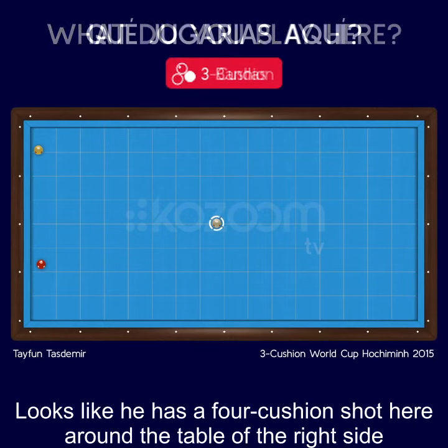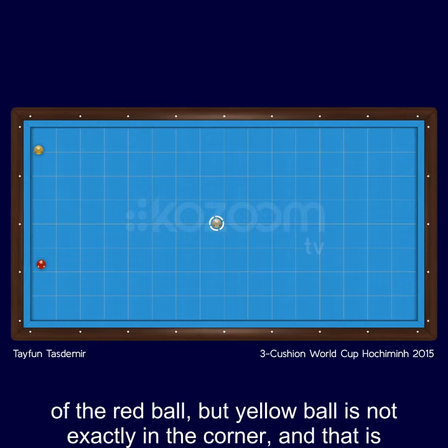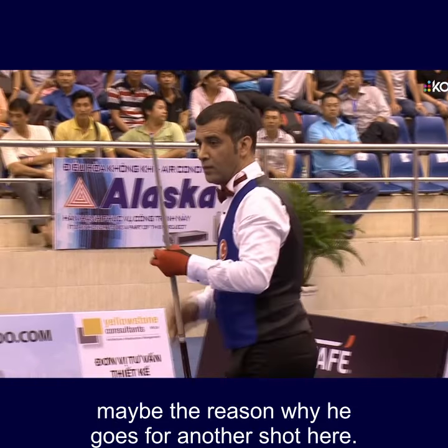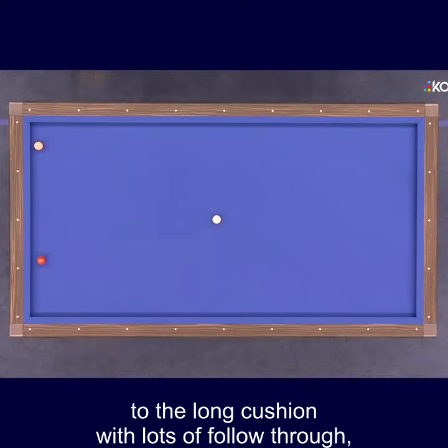It looks like he has a four-cushion shot here around the table, off the right side of the red ball. But the yellow ball is not exactly in the corner, and that is maybe the reason why he goes for another shot. He will go off the red ball directly to the long cushion with lots of follow-through.